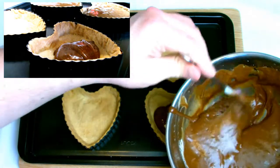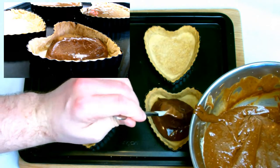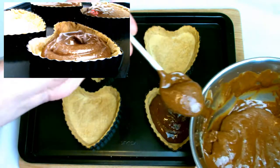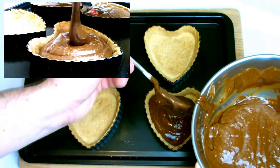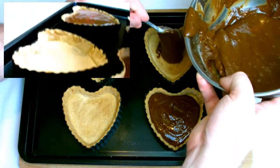Gently add the chocolate mixture to your tart shells. Spread the mixture as evenly as possible, and once the tart shells are nearly full use a plastic spatula to scrape down any remaining chocolate mixture in the bowl and try to make sure that the mixture is even across all the tart shells.